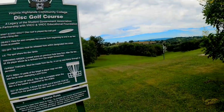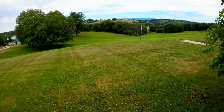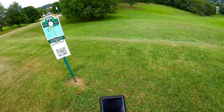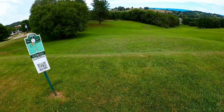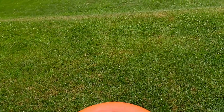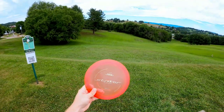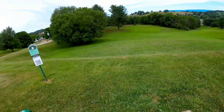This is the Virginia Highlands disc golf course vlog — a nine-hole course. Hole one is a par 4, 375 feet. It goes up to the left; you want to get out to that pine tree right there. We're going to use the Striker by Latitude 64, a stable control driver, as the first shot of the day.